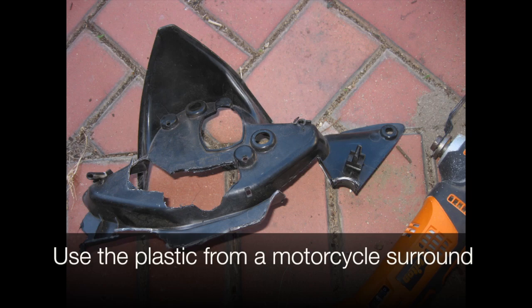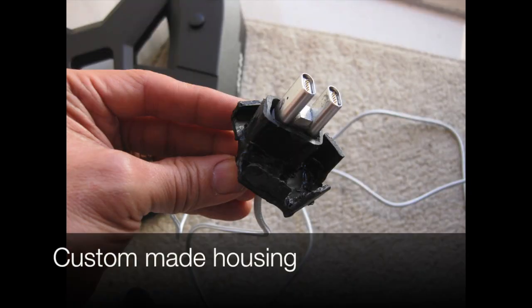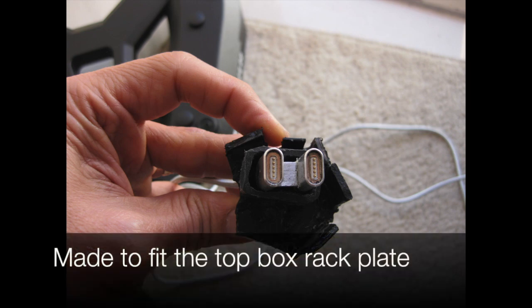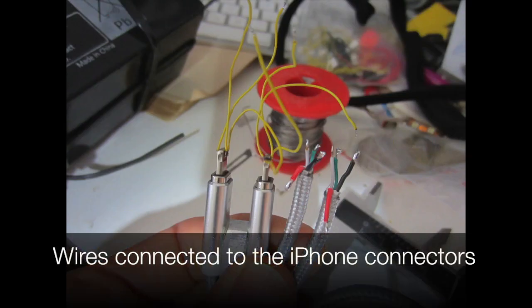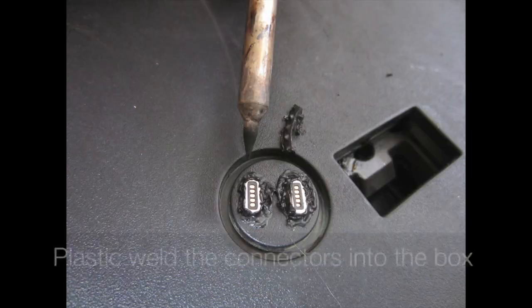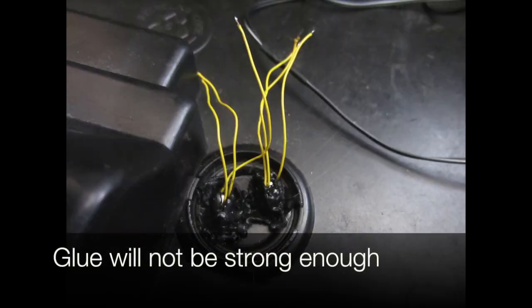Use the plastic from a motorcycle surround — the plastic welds the parts together. These are custom-made housings made to fit the top box rack plate. The connectors protrude through the rack plate, and wires are connected to the iPhone connectors. The soldering needs to be quite precise. The plastic welds the connectors into the box because glue will not be strong enough.